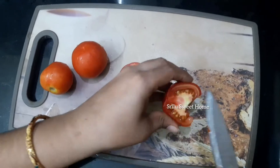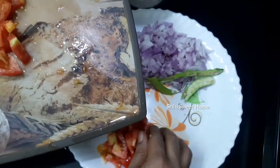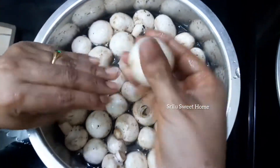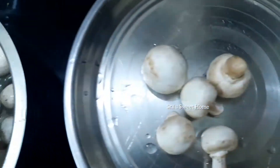We can cook the tomatoes and make them a little soft. We will cut the tomatoes. Put the oil in a plate.